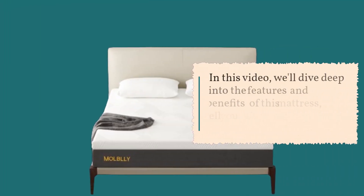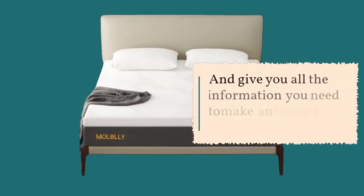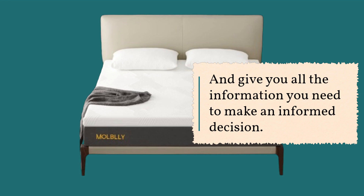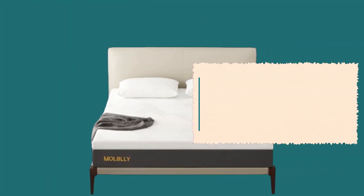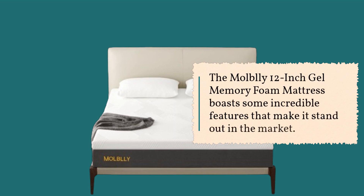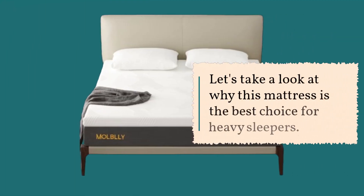In this video, we'll dive deep into the features and benefits of this mattress, tell you why it's great for heavy individuals, and give you all the information you need to make an informed decision. The Mobley 12-Inch Gel Memory Foam Mattress boasts some incredible features that make it stand out in the market. Let's take a look at why this mattress is the best choice for heavy sleepers.